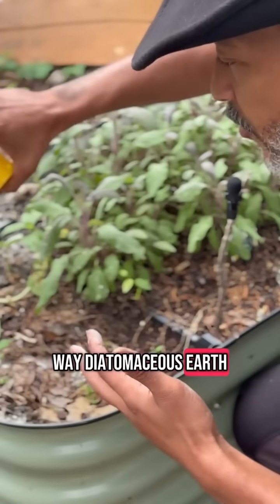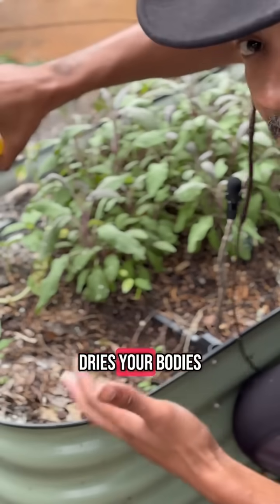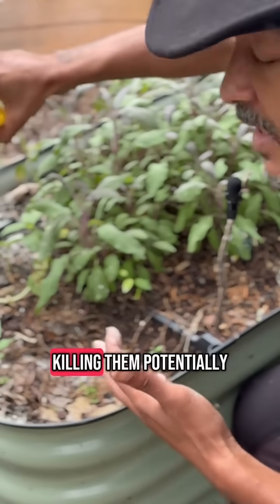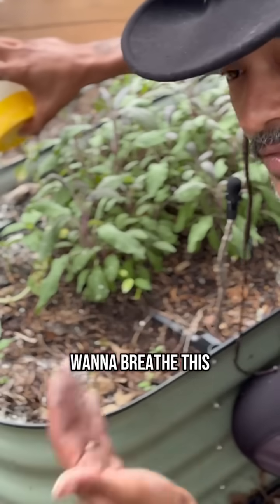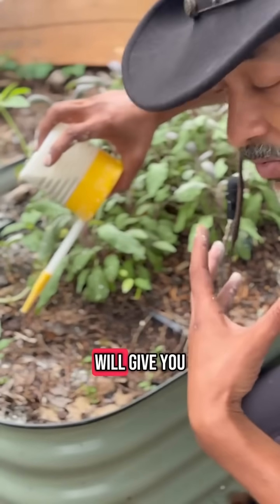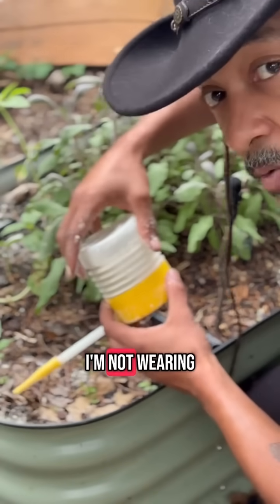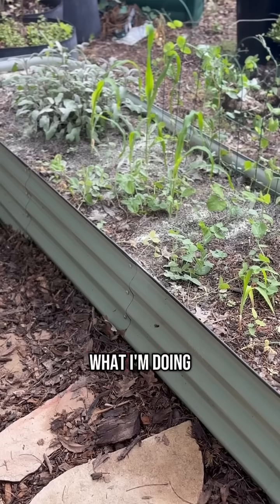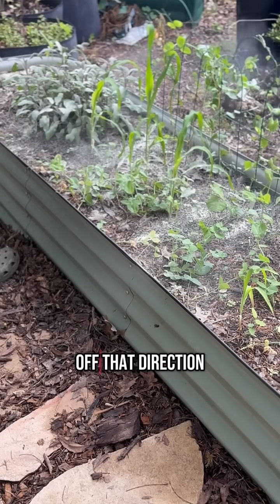The way diatomaceous earth works on soft-bodied animals is it actually dries their bodies out, killing them from the outside in. You don't want to breathe this into your lungs either, because it can affect you as well. It won't kill you but it will give you some really bad breathing problems. As I'm applying this dust I'm not wearing a mask like I should be, but I'm making sure the dust is flying away from me.